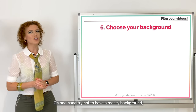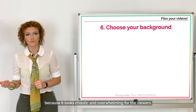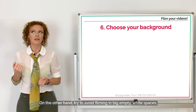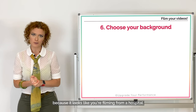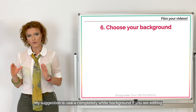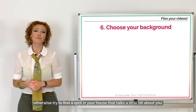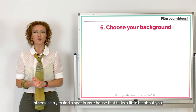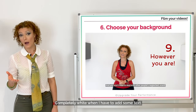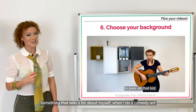Number six: choose your background. On one hand, try not to have a messy background because it looks chaotic and overwhelming. On the other hand, avoid filming in big empty white spaces because it looks like you're filming from a hospital. My suggestion: use a completely white background if you're editing text and captions over it. Otherwise, try to find a spot in your house that talks a little bit about you. Let me show you the backgrounds I use — completely white when I need to add text, something that tells a bit about myself when I do a comedy act.